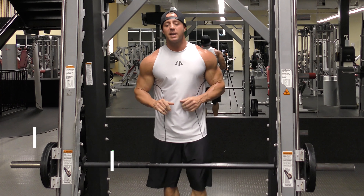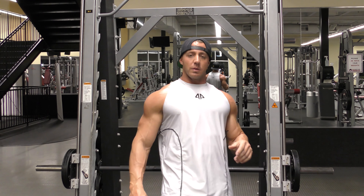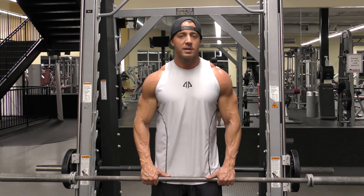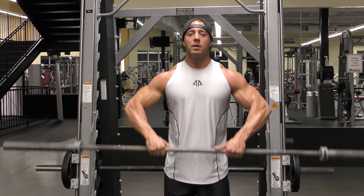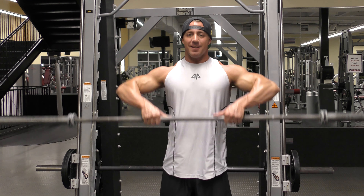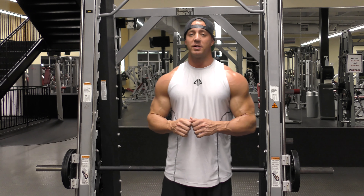Do three sets of 10 to 12 reps. If you don't have access to a Smith machine, that's okay — you can grab a straight bar and perform the same exercise. I just like to do it on the Smith machine, but you can do it with a straight bar, shoulders up and out, hands over the top — just like that. Your shoulders should be on fire, and then we'll go ahead and move on to the next exercise.